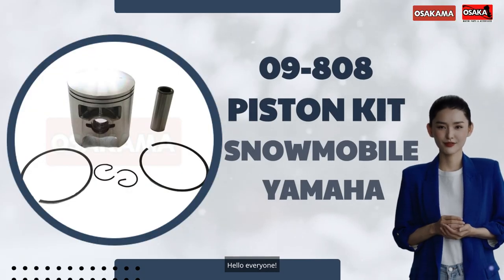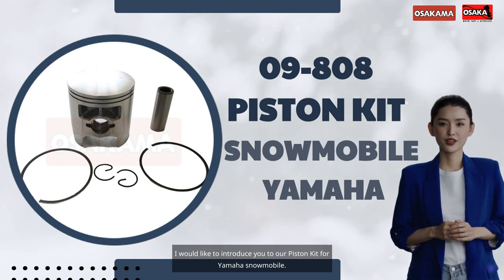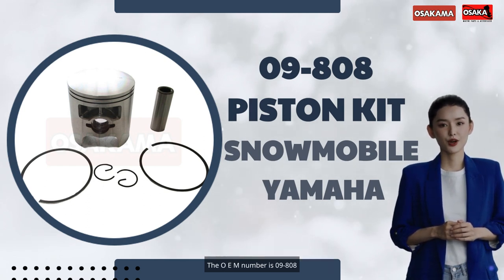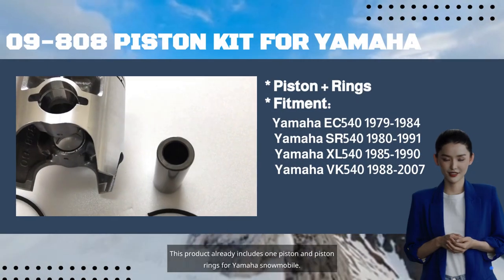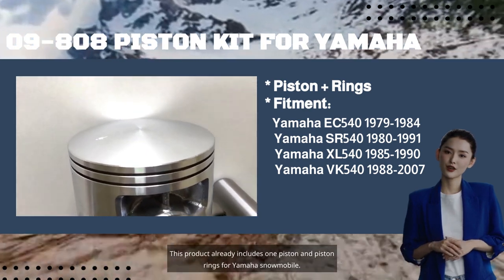Hello everyone! I would like to introduce you to our Piston Kit for Yamaha Snowmobile. The OEM number is 09-808. This product already includes one piston and piston rings for Yamaha Snowmobile.